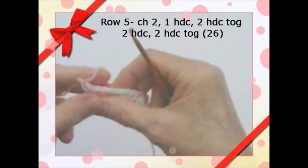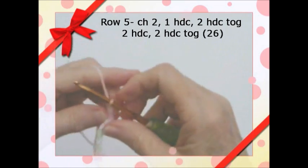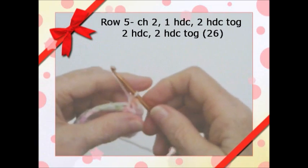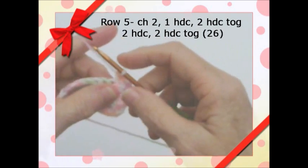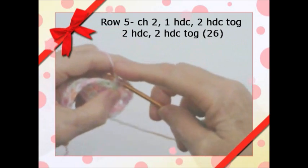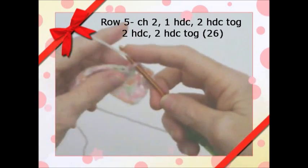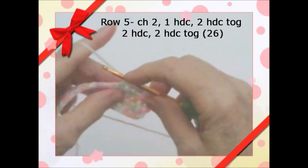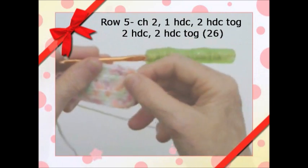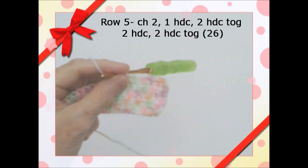We're going to start row five. Chain two and turn. Half double crochet in the next stitch — that chain counts as two. Then in the next stitch, put two half double crochets in the same stitch. The next two stitches are regular half double crochets, then put two in the next stitch. So the pattern is: two half double crochets, then two in one stitch, repeat across.